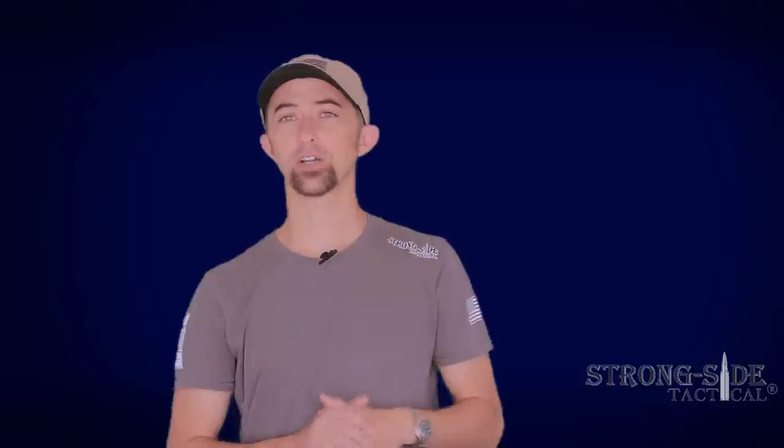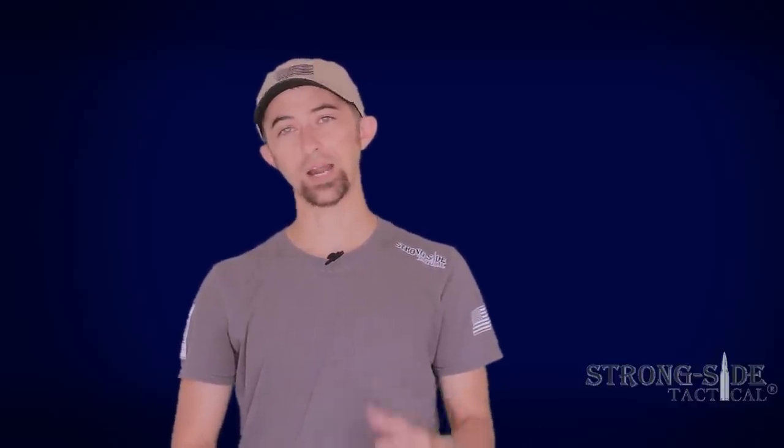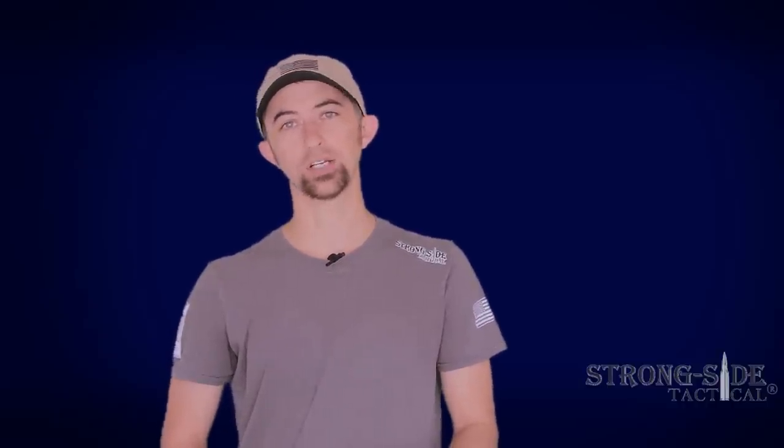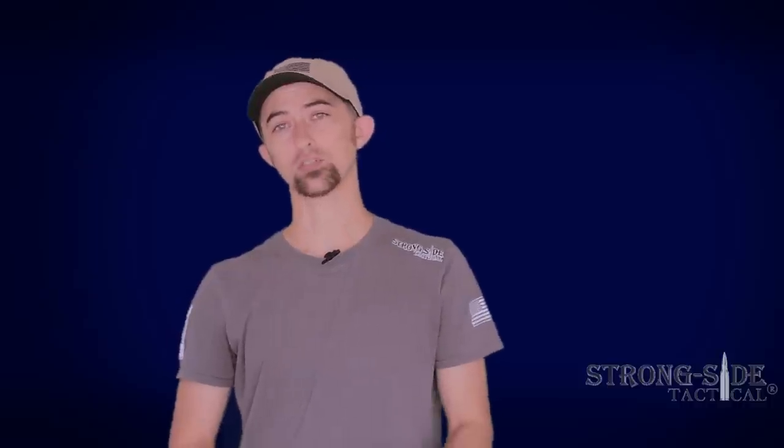So let's put this trigger in real quick and then let's put this thing to the test. I really love how this thing feels — I'll go ahead and give you that disclaimer right up front. I don't think there's a better trigger that I could have chosen to put in this rifle. You can pick it up at StrongSideTactical.com.